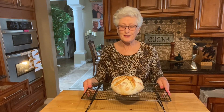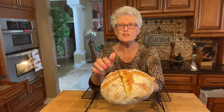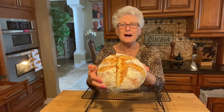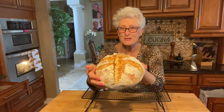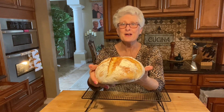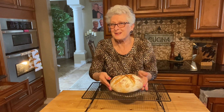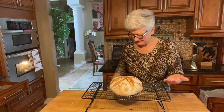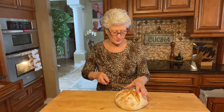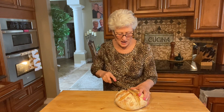My bread is ready - looks beautiful, crusty bread! So crunchy on top, I hope it tastes delicious and it only took about two and a half to three hours. I'm gonna let it cool off and slice it and see how it tastes. Listen to the crunch on this - wow!